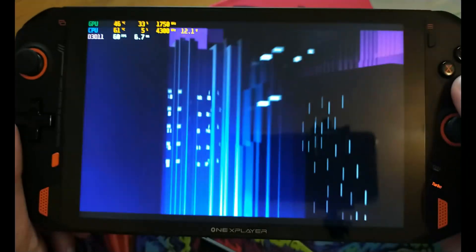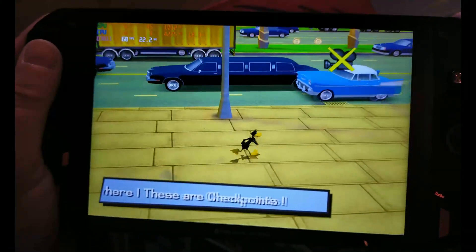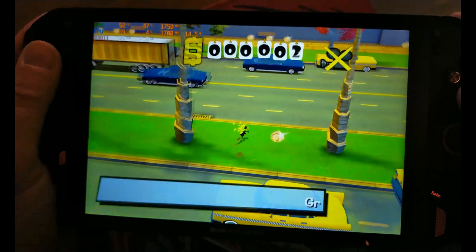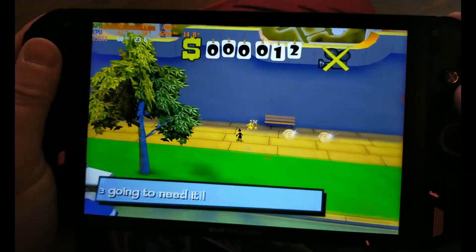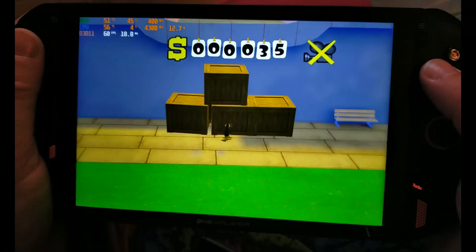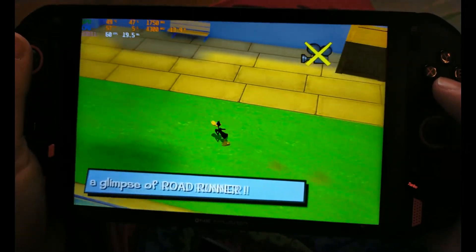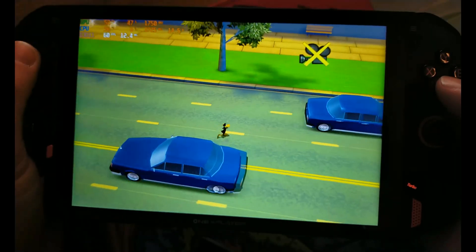Some of these lighter games may actually be okay. In this case we're drawing up to about 18 watts now, but look at this — it's lovely and smooth. This simpler game we are pulling 13 to 17 watts, but rock solid 60fps, pulling about 15 watts.